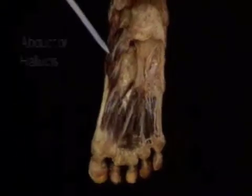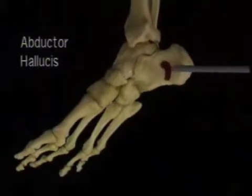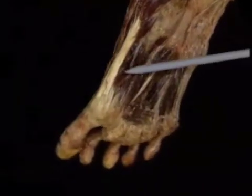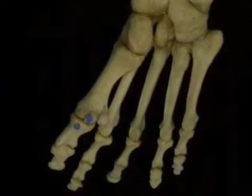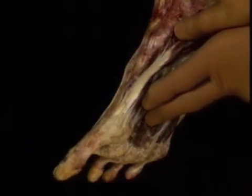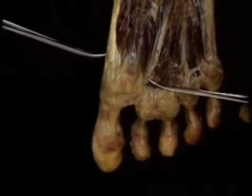Medial to flexor hallucis brevis is abductor hallucis, the most medial of all the foot muscles. It arises on the medial side of the calcaneus. The tendon of abductor hallucis merges with the medial part of flexor hallucis brevis and inserts with it on the medial sesamoid bone and on the base of the proximal phalanx. The main action of all three short muscles of the big toe is to produce flexion at the MP joint. In addition, adductor and abductor hallucis can produce adduction and abduction of the big toe.